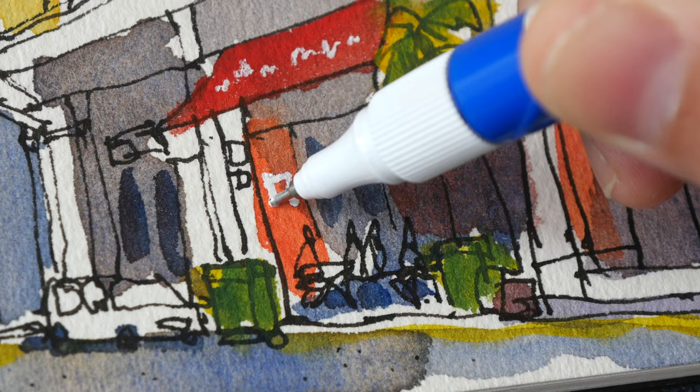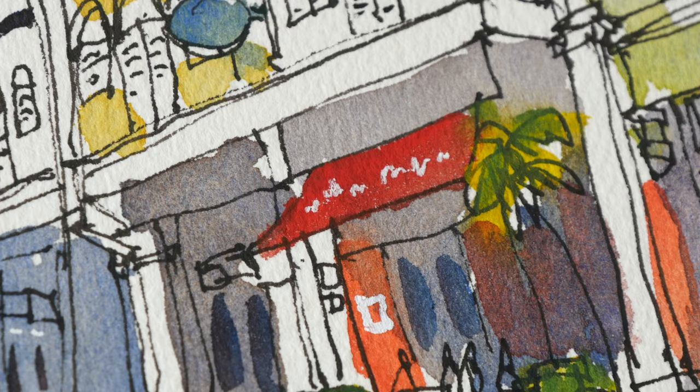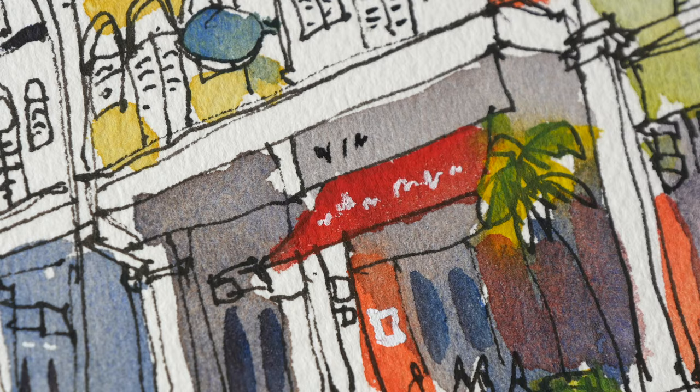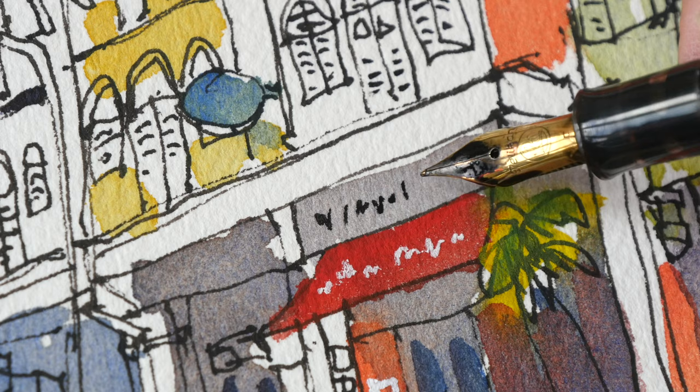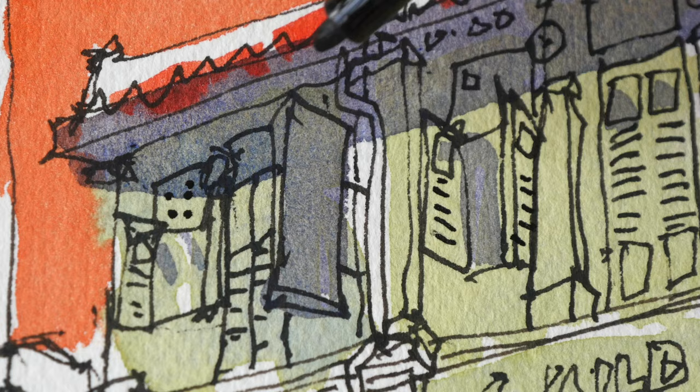This came out a bit too thick for what I wanted — I should have used the rollerball instead. Here at the top I can add some words as well. When you have ink over watercolor, the lines will somehow become thicker compared to having ink on paper, and the look will be slightly different compared to having watercolor over ink. I need to add some dots at the top and make the windows a bit thicker.